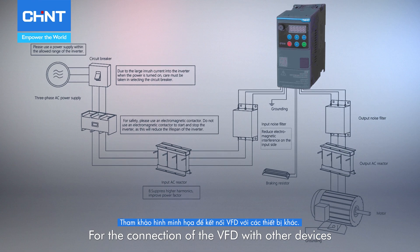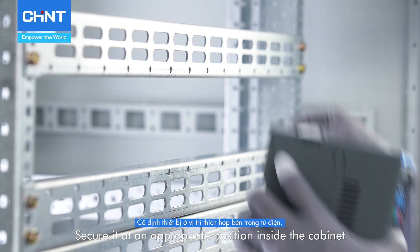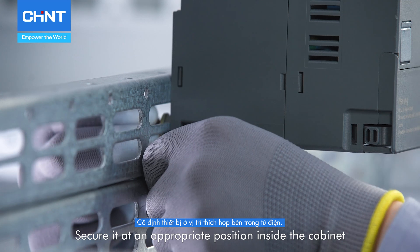For the connection of the VFD with other devices, refer to the figure. Secure it at an appropriate position inside the cabinet.